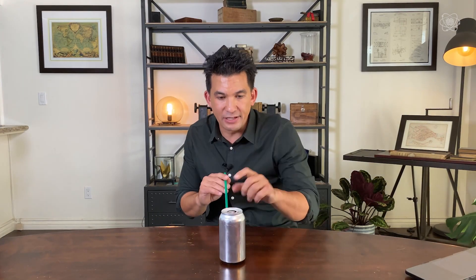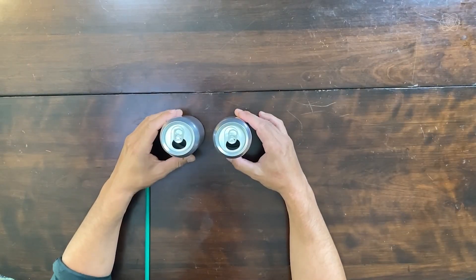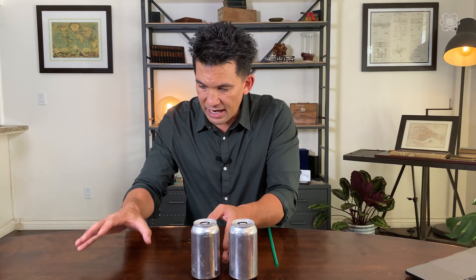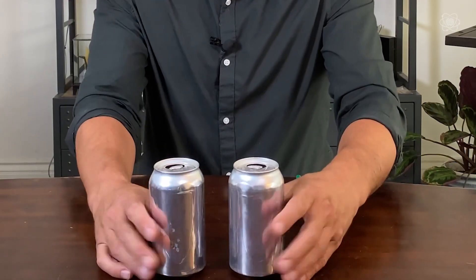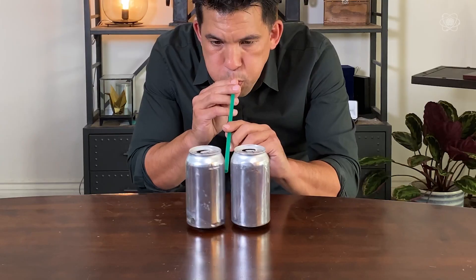Did you see that? I'll show you again in slow motion. It's actually moving towards the low air pressure pocket. Let me magnify the effect with a second can. If I blow down the center of these two cans, the low air pressure pocket on one side and the high air pressure on the other will push the cans together — so instead of being pushed apart, they connect. The connect — not magic, science.